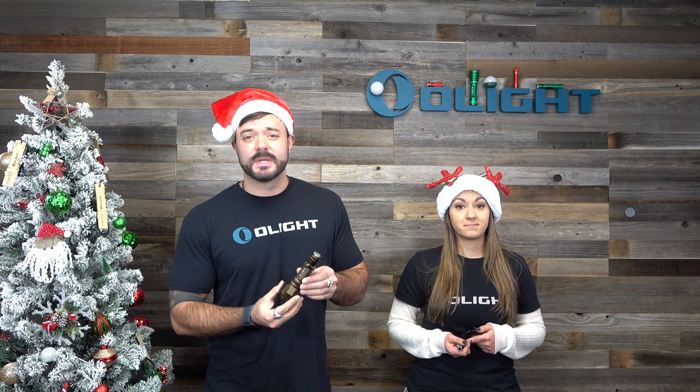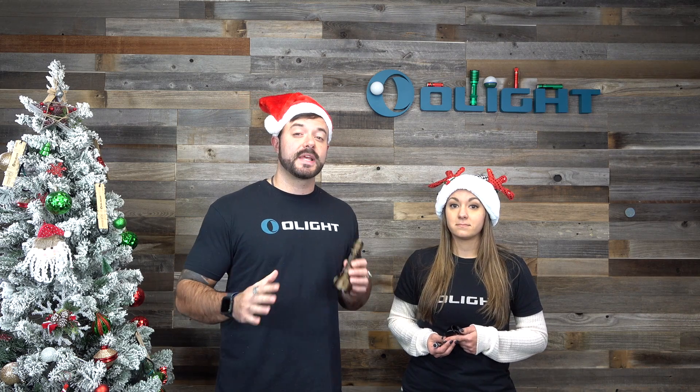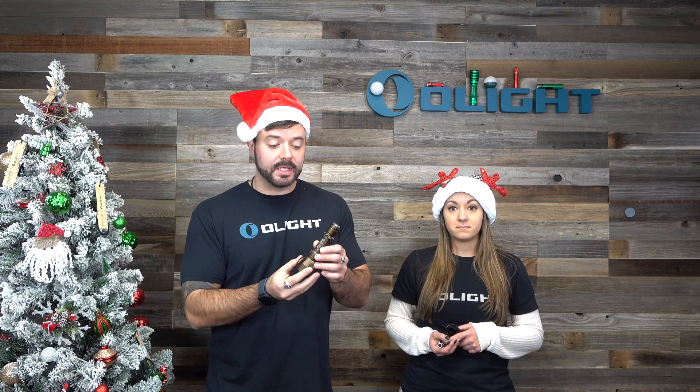One of the reasons why we can have such amazing performance out of a light that is honestly not that large is because it's running off of a brand new 5,000 milliamp 21700 battery. That allows us to not only have that 1,000 meter beam distance out of a light this short, but also have really awesome run times, including the 150 lumen mode having a run time of 12 and a half hours straight.